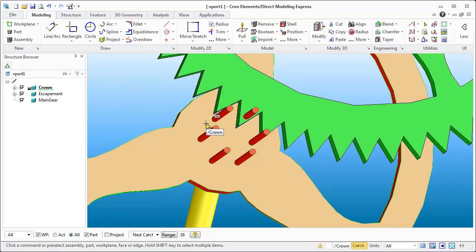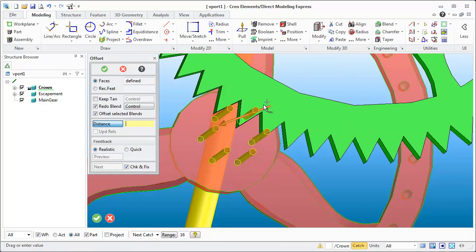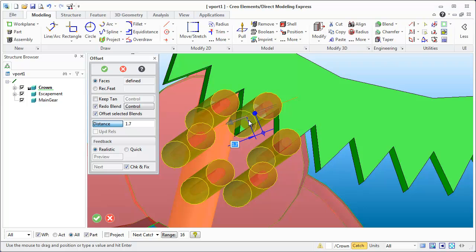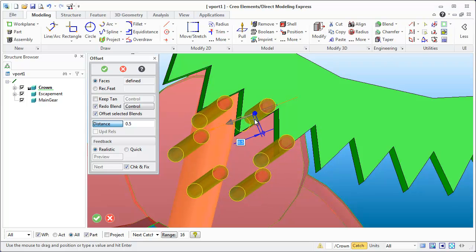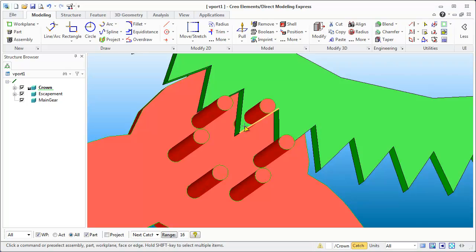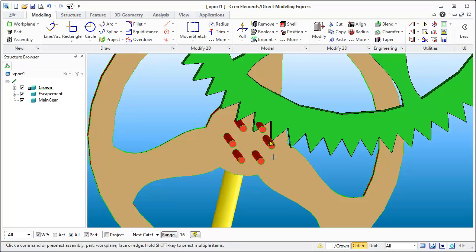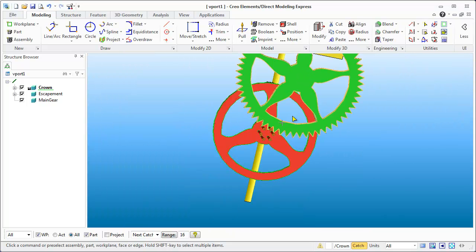The next modification: these pins are pretty tiny and won't work properly. I'll hold down Shift and grab all these faces, then go to Move 3D and use Offset. The pins were about 2 millimeters in diameter. Let's go to 0.5 — that looks pretty good. I've now beefed up those pins and moved them inward, and they're still concentric within the circle of this crown gear.